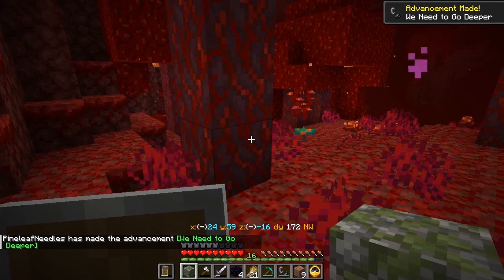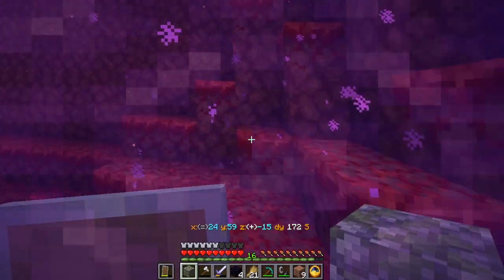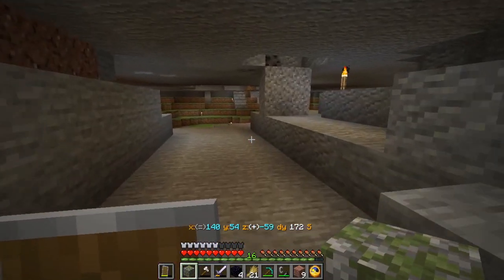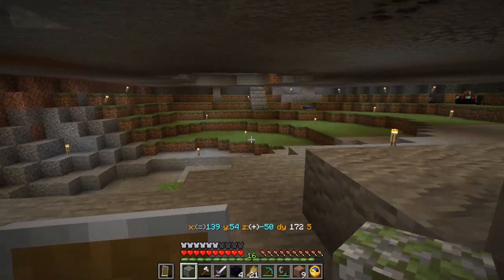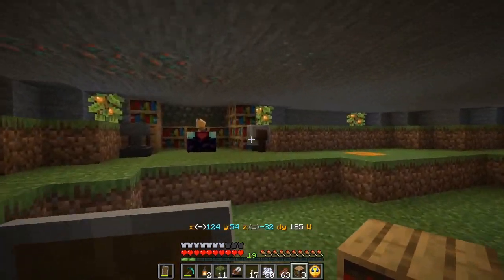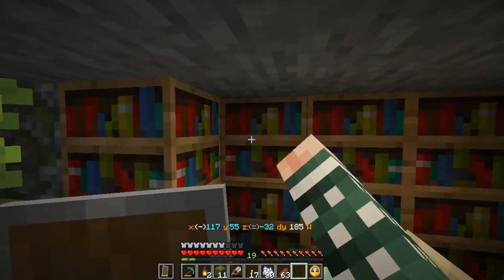Not the best place to spawn if you're not wearing gold. Looks like we are right next to a crimson forest, so make sure I have some gold on when we explore that in earnest. I now have just three more bookshelves to place: one, two, three. And now the enchanting setup is complete.